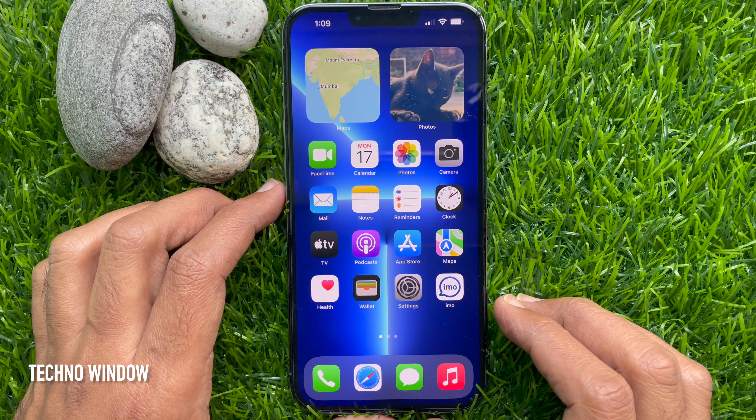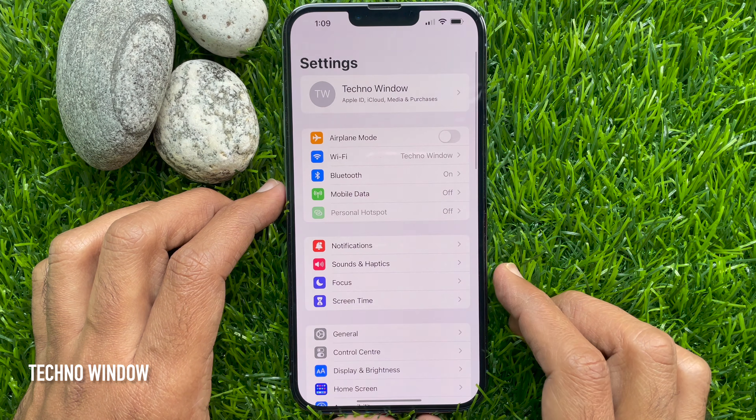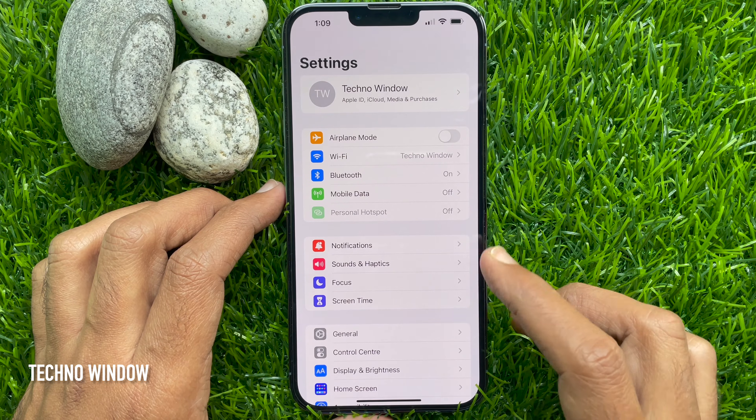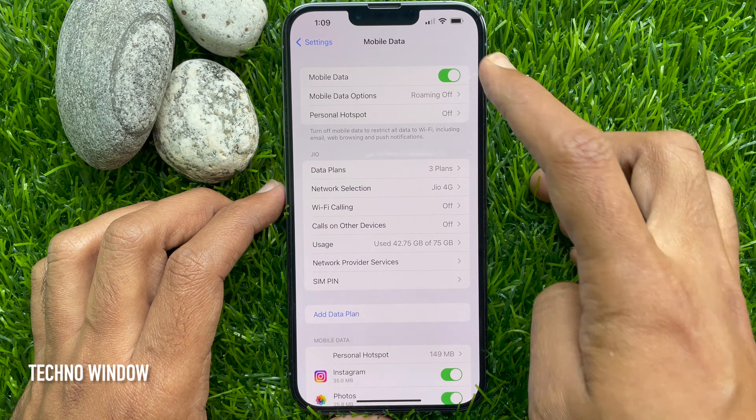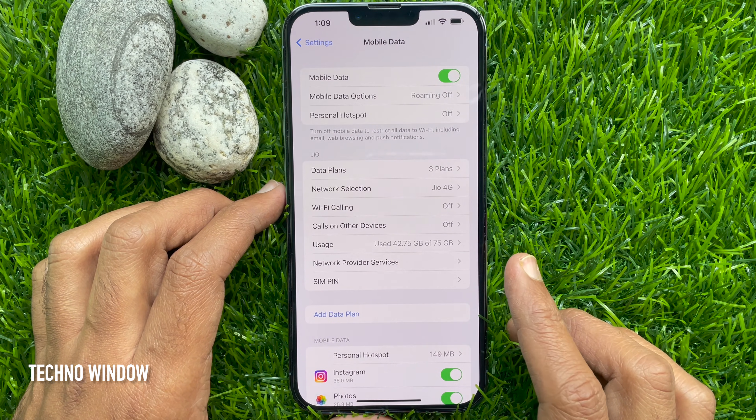First, open the Settings app. Tap Mobile Data. Toggle on Mobile Data. When Mobile Data is on,